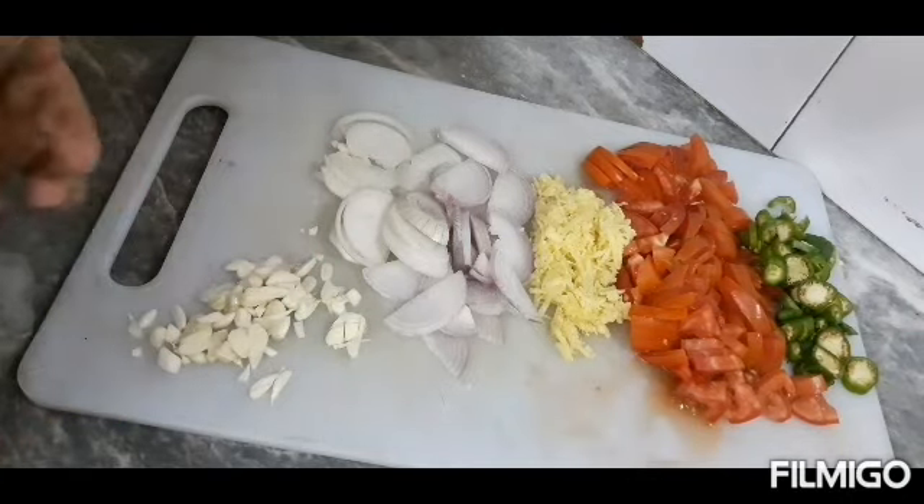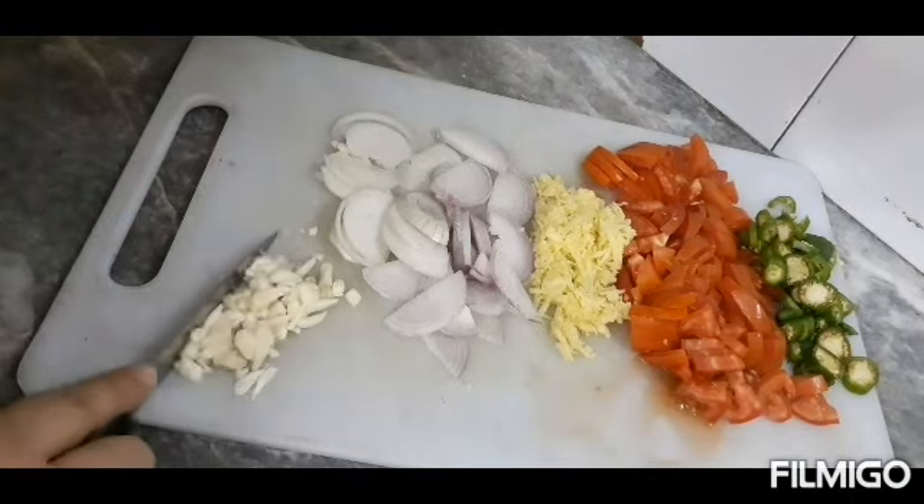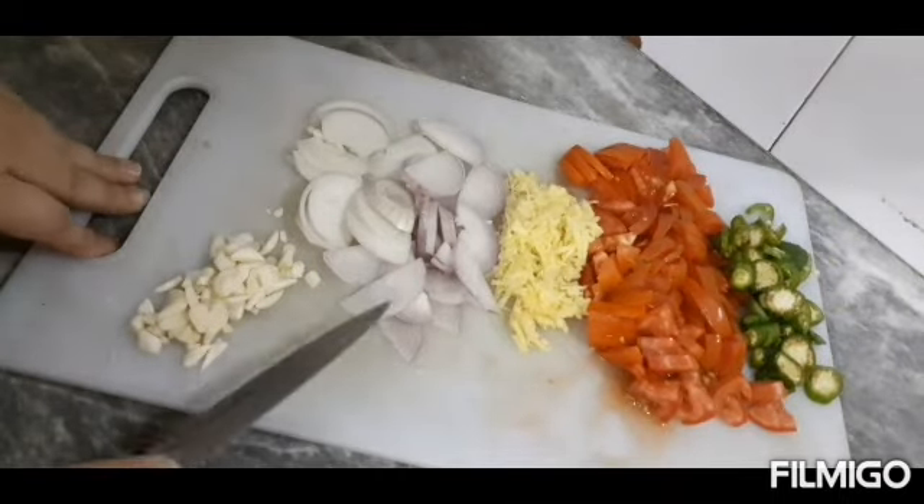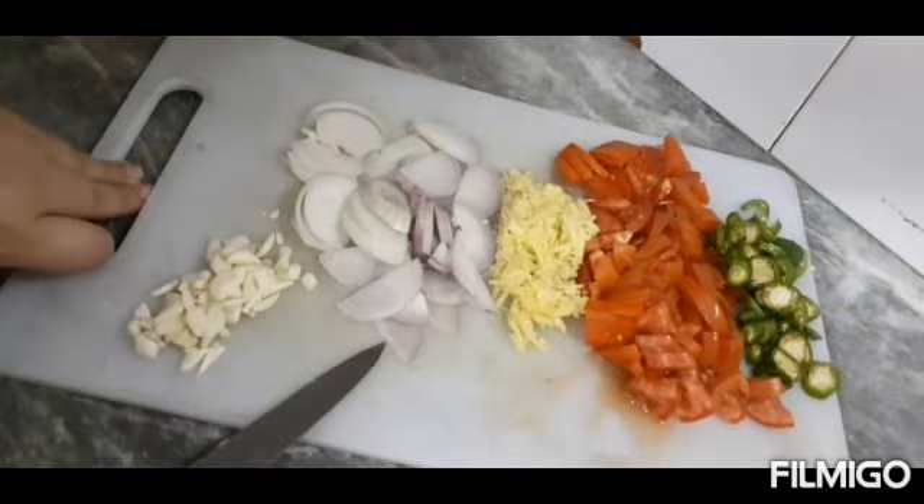If you want to see my videos, subscribe to my channel and like and share it. Now we are going to start our recipe.